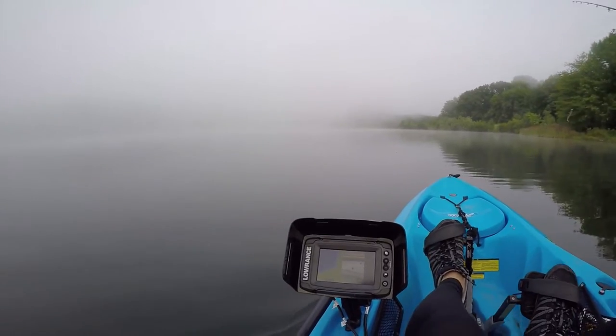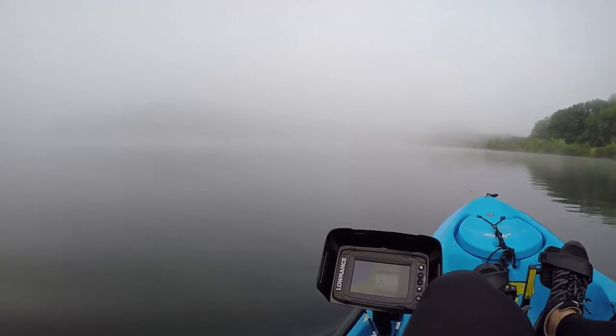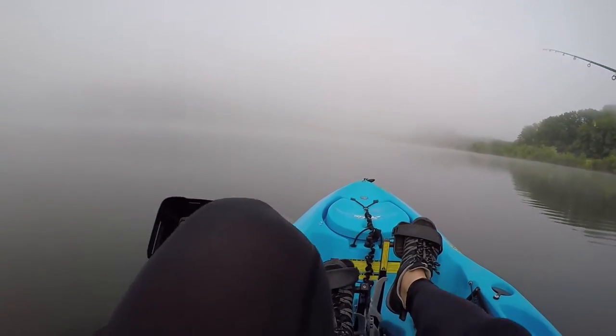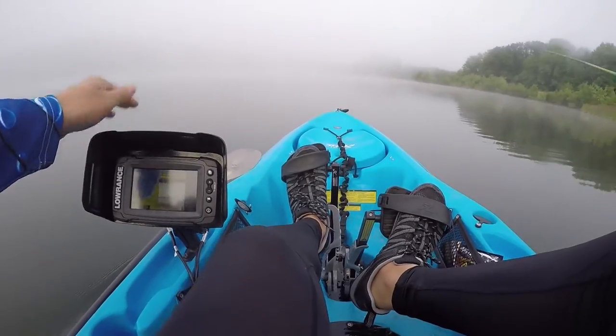Check this out guys — it's pretty much fog everywhere you go. Actually it's not that bad once you start moving. You can see some more stuff here and there. It's not that deep right now — seven feet of water.